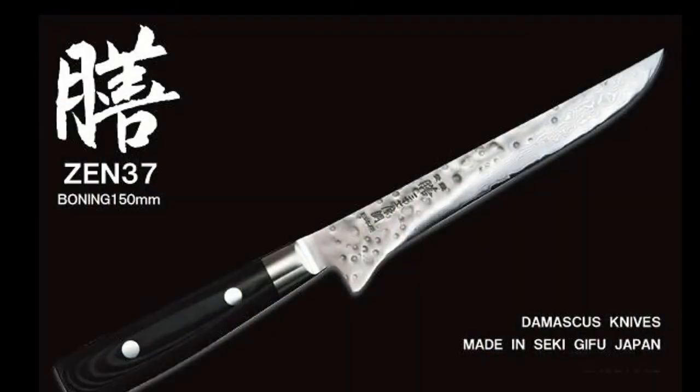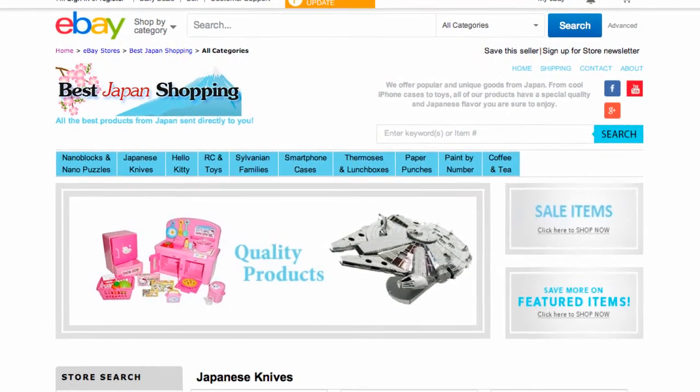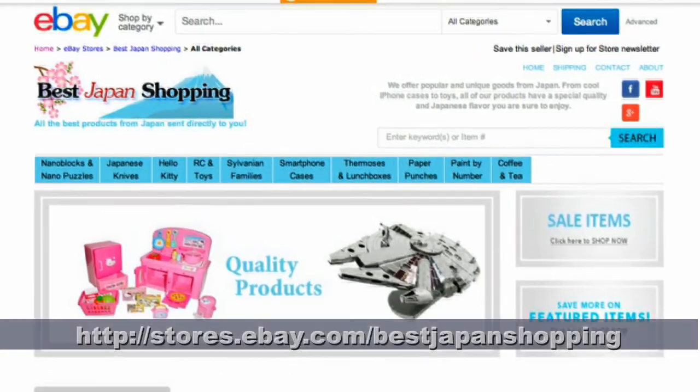For anyone looking for a quality knife that will last for decades and make cooking easier, Yaxel Zen is an excellent choice. See all the Zen knives as well as other Yaxel knives available directly from Japan at Best Japan Shopping.